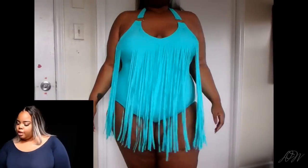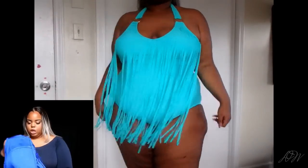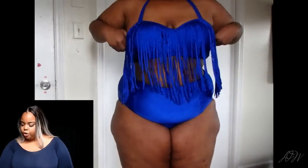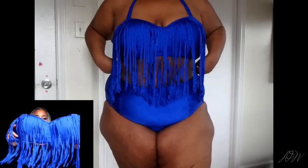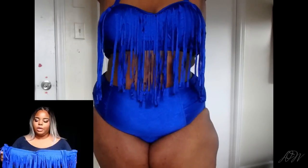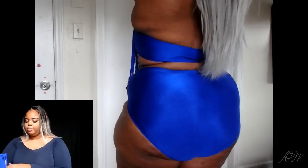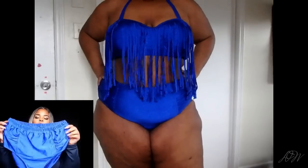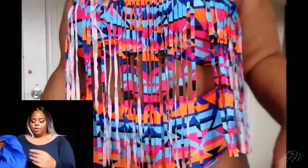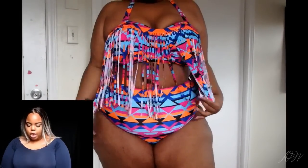It also has these gold rings which add cute little details. The next two swimsuits are both two-pieces. This one is going for $7.89 — they have a lot of colors. The fringe two-piece has become very popular in the plus-size swimsuit department. The bottoms are high-waist briefs — looks like grandma panties but it's really cute once you put it on, with a little ruching. Really cute, really simple at $7.89.